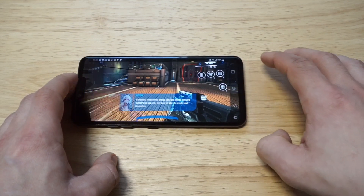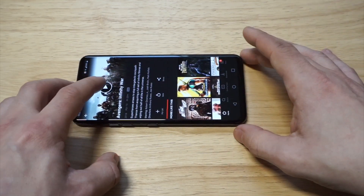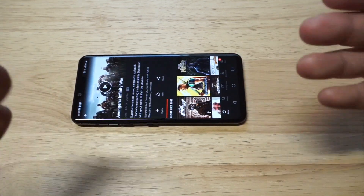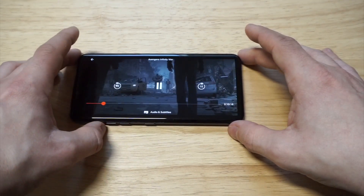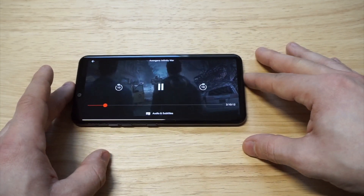I want to get into checking out some Netflix as well. I was watching Infinity War on this — I'm excited about the new Marvel movie coming out. Let's check some of this out. We're kind of in the middle of a fight scene right here.